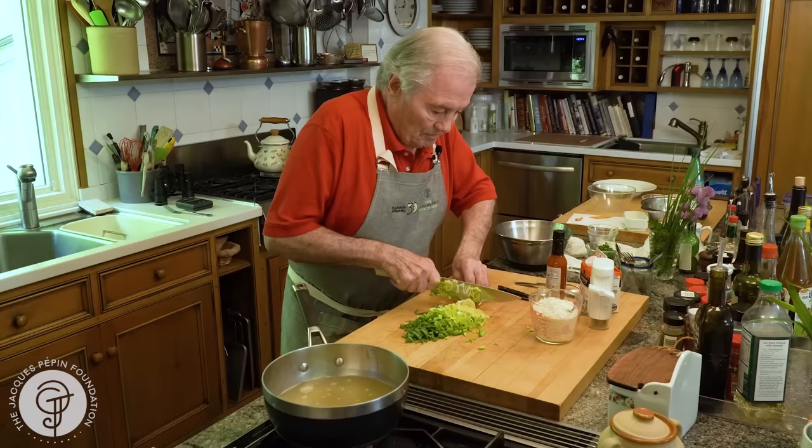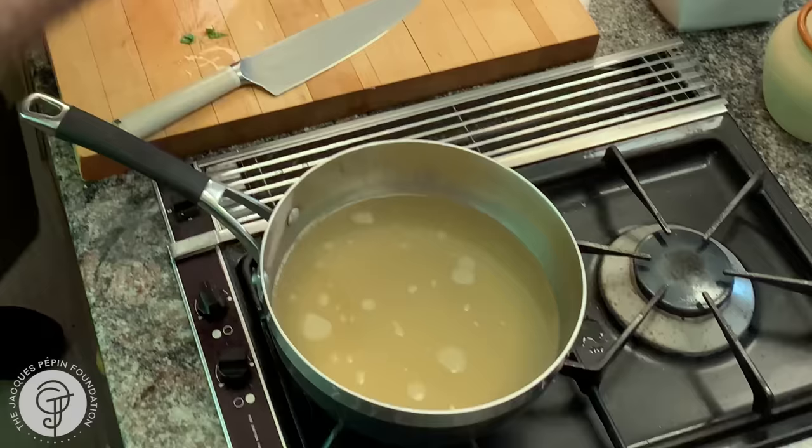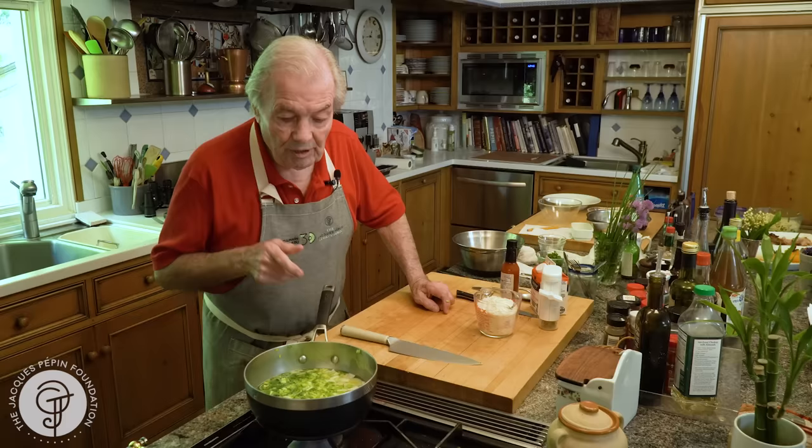I want my stock to come to a boil. I want to put the leek in there. I just have to wait for that to come to a boil and boil a couple of minutes. This has been boiling for like three, four minutes, and that's fine.